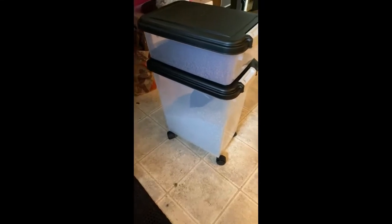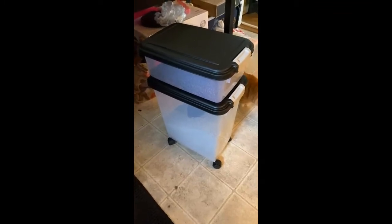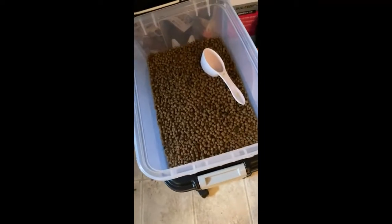This just came in the mail and I just put it together. Initially I actually love this — I'll have to do an update once I've used it for a while. I am using this for my cats, not for dogs, so the top portion I'm using for dry cat food.